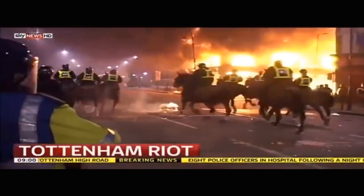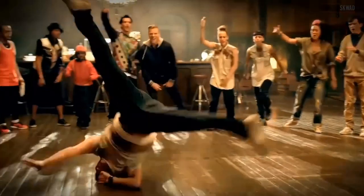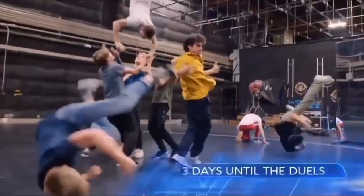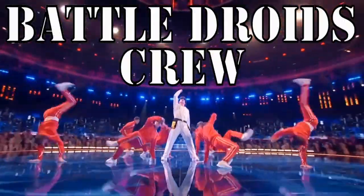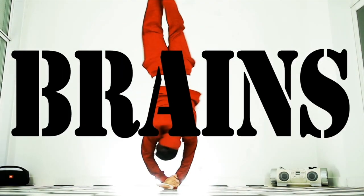Coach Sambo here, your online bboy coach. Blasting through your brain like a tree. Now give me 5 pushups. Und willkommen everyone here.